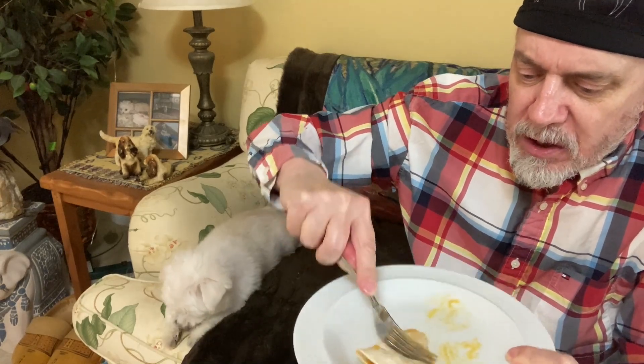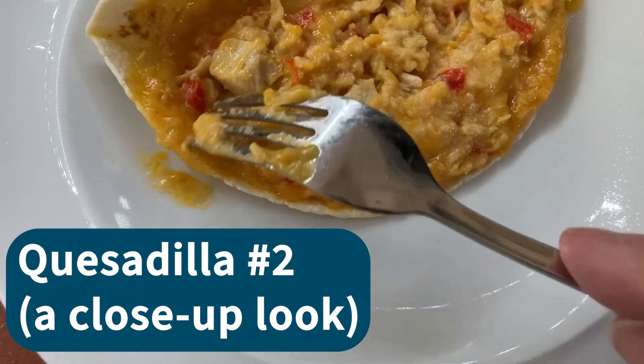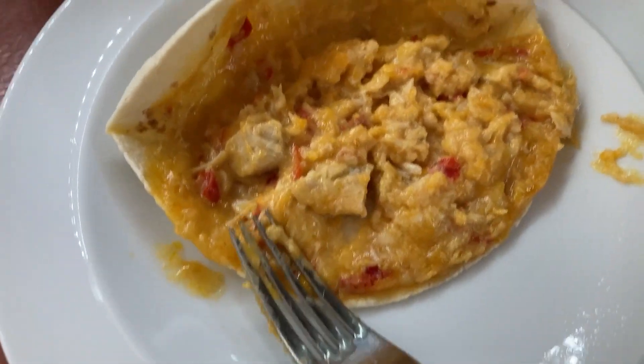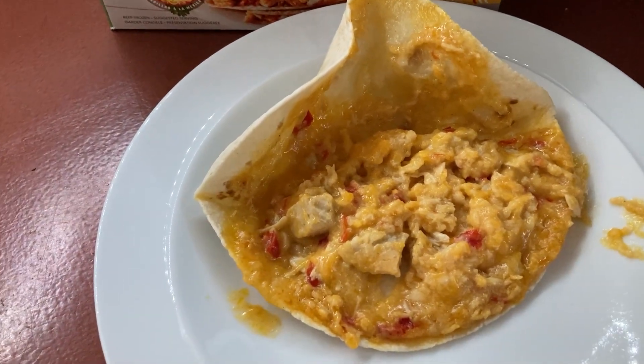For a frozen quesadilla, this is really pretty good. It's almost like chicken paste — well, there's a little piece of chicken, and there's another one. It's kind of a goopy mess inside, but it does taste good. And these are way easier to cook than I thought — for some reason I thought they were kind of complicated, but two minutes in the microwave, that's it. Easy peasy.